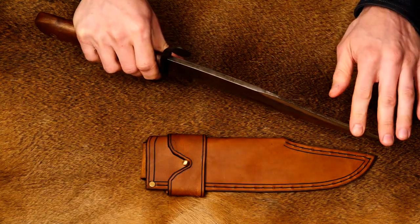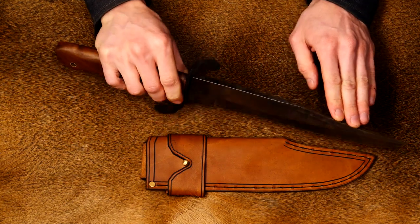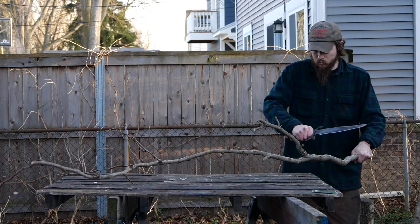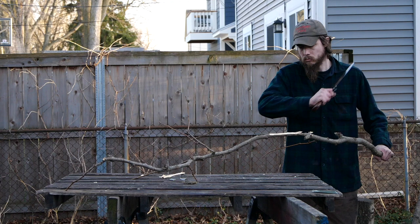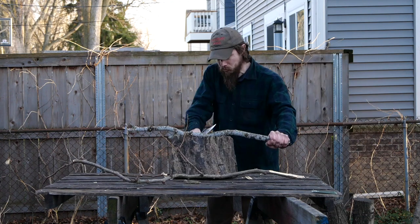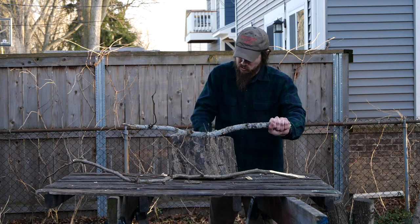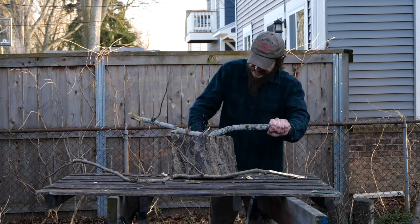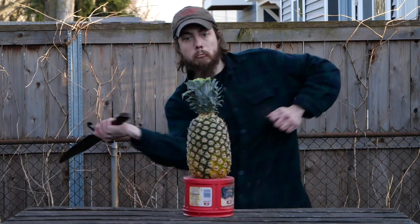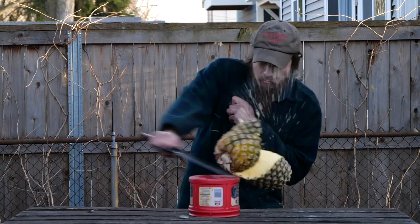This is an unsharpened false edge, so the grind there is just kind of for looks. I envisioned this as more of a chopper or camp tool — you can split kindling, process firewood, that sort of thing. Obviously if you needed it for defense, you could definitely fight with it. It's got enough heft and reach that you can definitely do some damage with it.